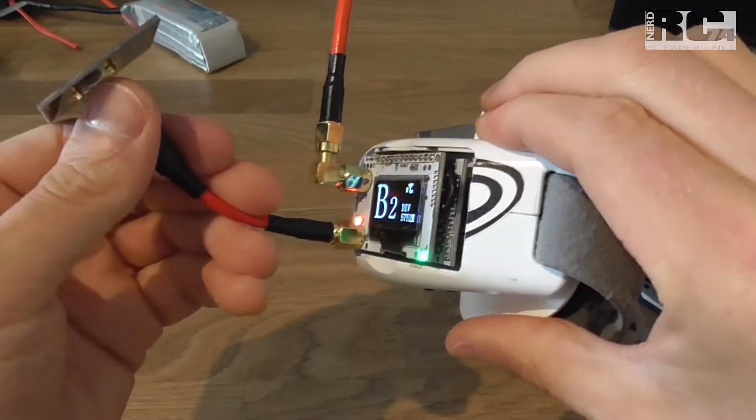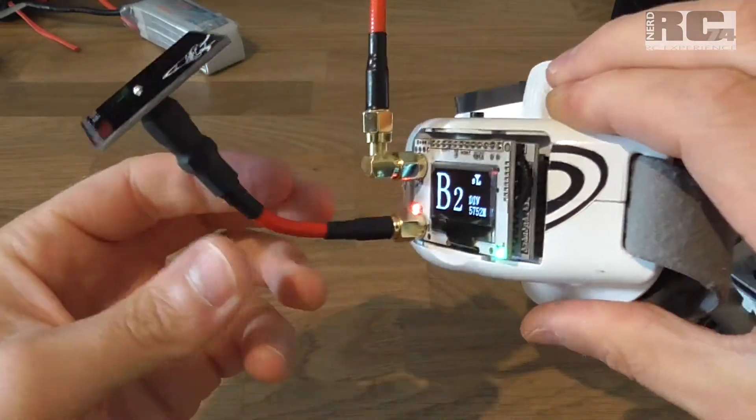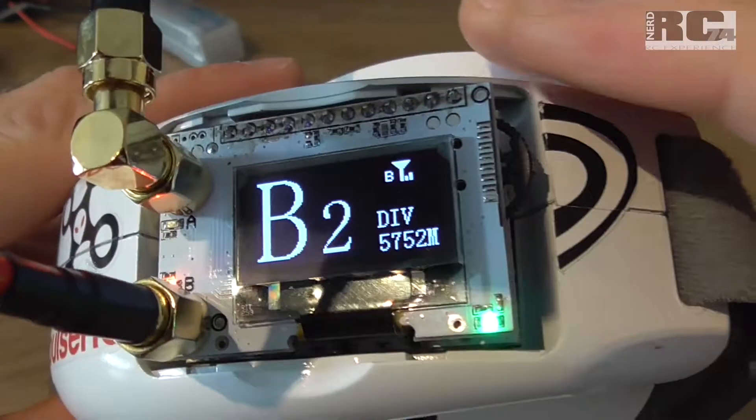Here we go with the installed antennas. There's a little bit of long tail here, but the advantage is that you can change the angle as you want. Let's have a look at the menus.